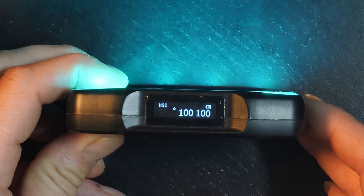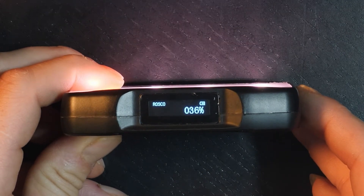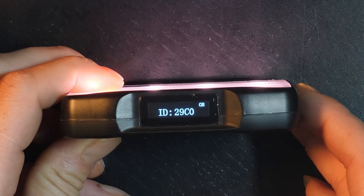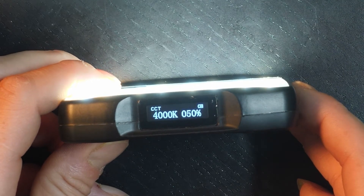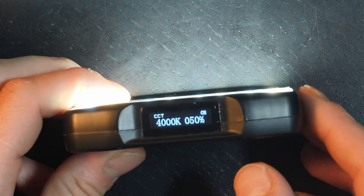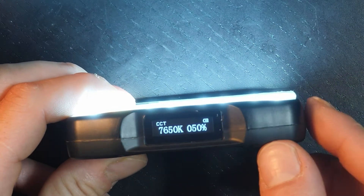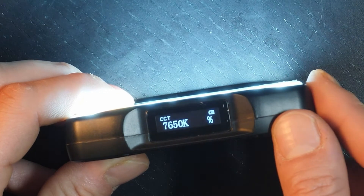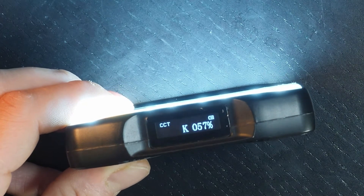Pressing the menu button takes us through the options: we have HSI, RGB, LEE, ROSCO, and the unit ID and reset option, then back to CCT, which allows us to adjust the color spectrum in Kelvin. For example, to adjust the Kelvin I toggle the dial upward — holding it goes really fast. Once happy, I select it and it moves to the next option, which is brightness, where I toggle up or down. If left alone, it returns to the main menu.